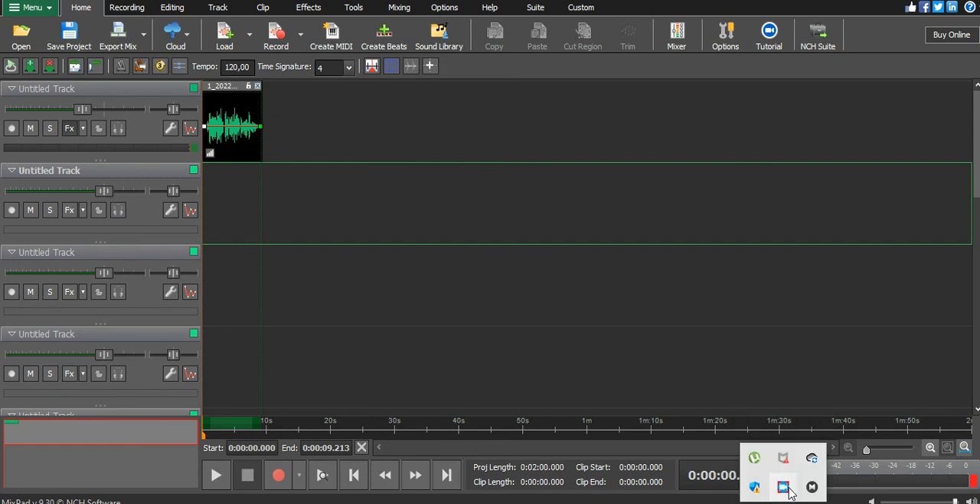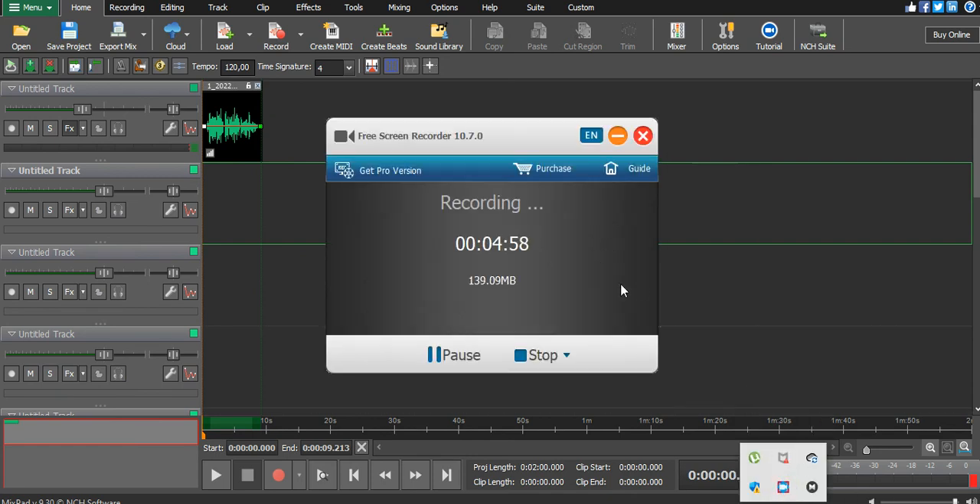Thank you so much for watching. I showed you how to avoid clipping sound straight from MixPad by NSA Software. Thanks so much for checking out — I'll meet you in the next video.